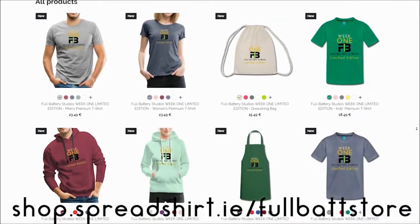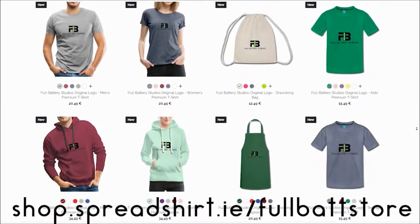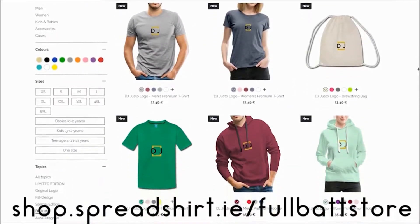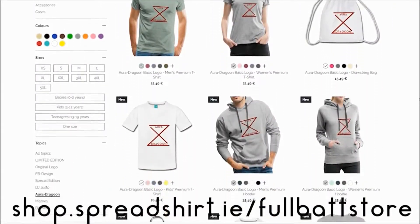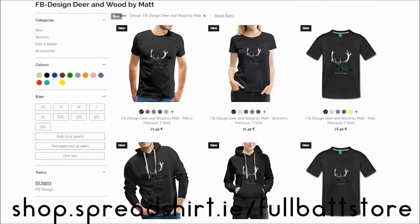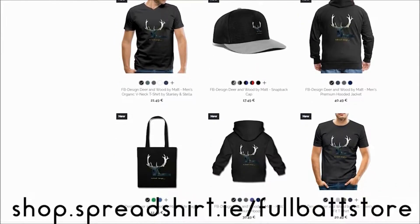Full Battery Studios was missing one thing — merch. Well, now we have it. Go to our new merch store at Full Bat Store and buy limited edition items. Regular items, even some channel names in there like DJ Justo and Jagoon. There are some meme wall prints and even some new Full Bat designs for the guy who wants a cool design. Link in the description below. On to the video!